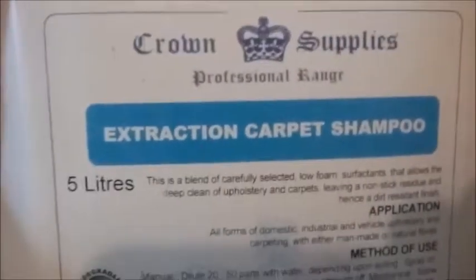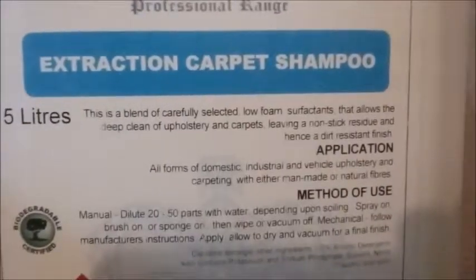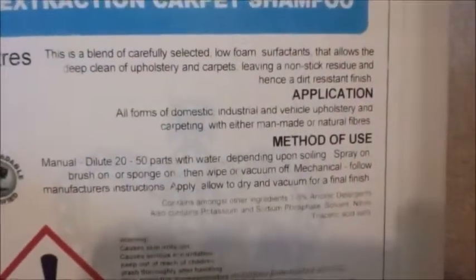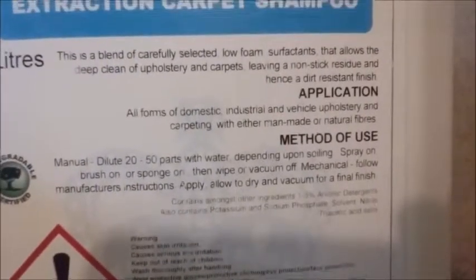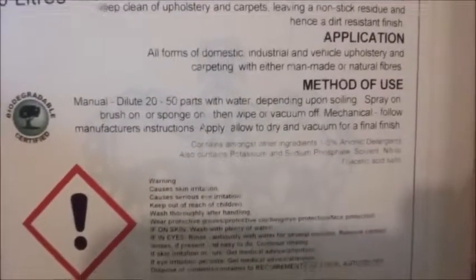This is my review of Crown Supplies Professional Range Extraction Carpet Shampoo. You can get it off eBay or Amazon. Don't bother with the regular stuff — Vax and all that — it's just not the right thing to use. You should be using this stuff.